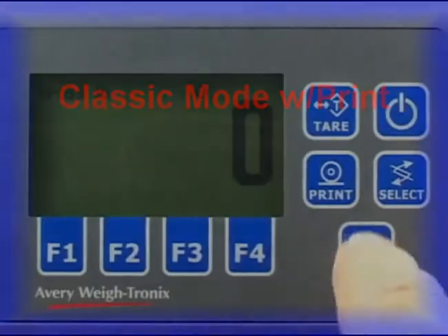The 225 has three application modes: classic with print enabled, classic with accumulator enabled, and expanded mode. See the service manual for instructions on setting the application mode. Here is an example of the classic mode with print enabled.